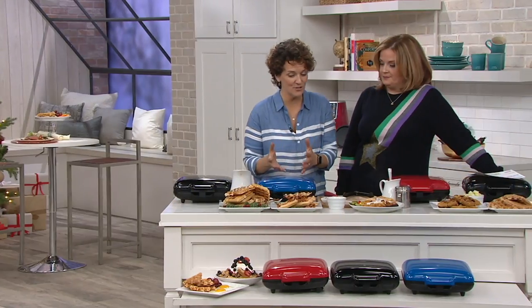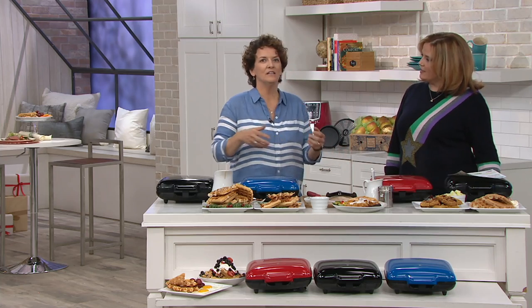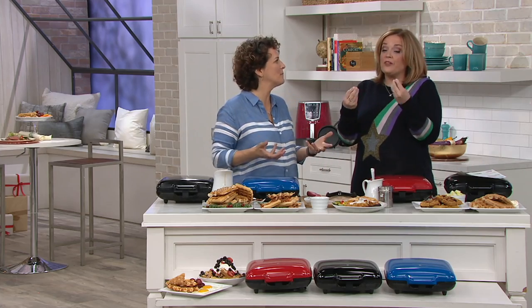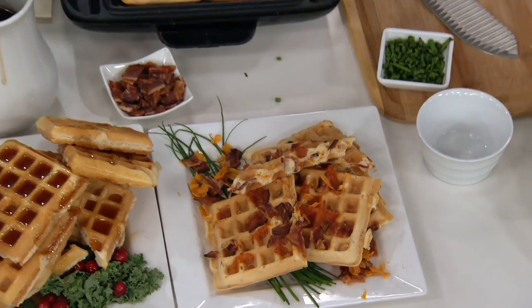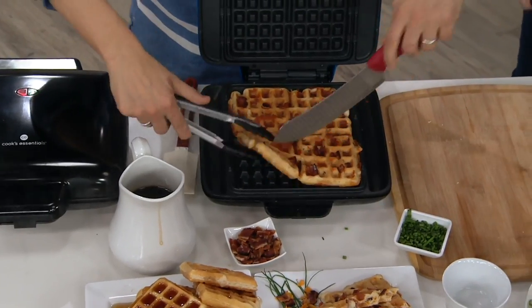The great thing about this too is that when I've made waffles before in the past, you can make one. Mary would be eating, and I'd be quickly making my batter, splitting the waffle in half so we'd both have a little puny waffle. But when you do it this way, you get four waffles at once. So you can have your friends, and you can all eat waffles at the same time.